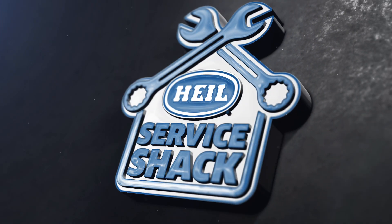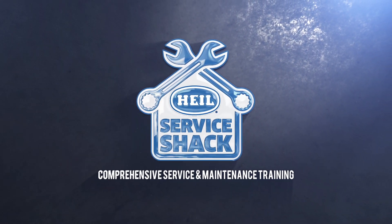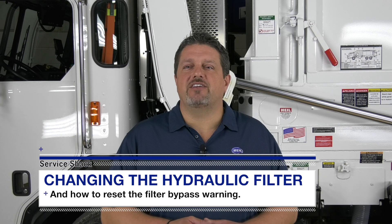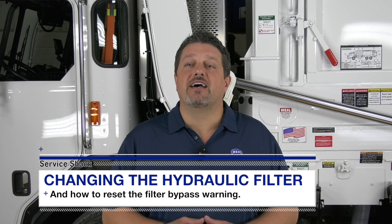Hey, I'm Travis Wallen, the service guru here at HAL Environmental in beautiful Fort Payne, Alabama. Thanks for joining me at the Service Shack. Today we're going to talk about your hydraulic system and how to change the hydraulic filter and how to reset the filter bypass warning on both legacy PLC controllers as well as the new Cortex controller.